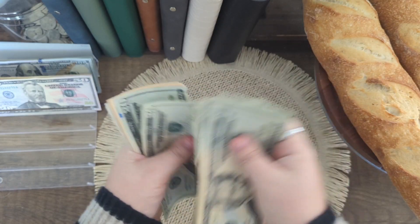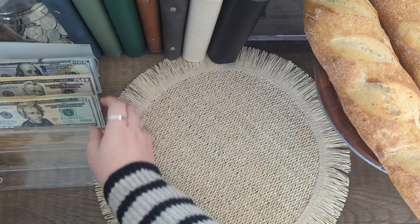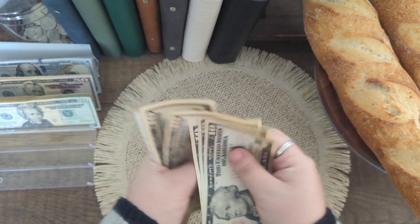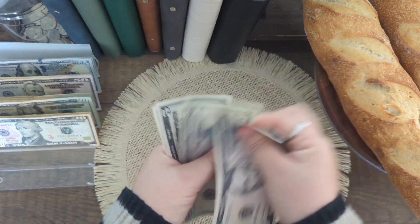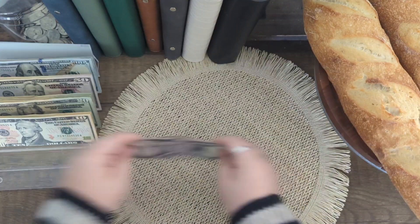Continuing to count out the remaining $200 — $20, $40, $60, $80, $120 — and then $1,185, $1,195, and that's $1,200.